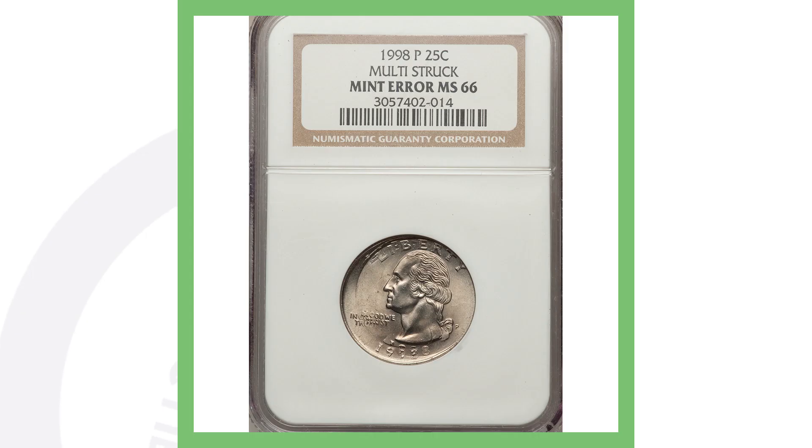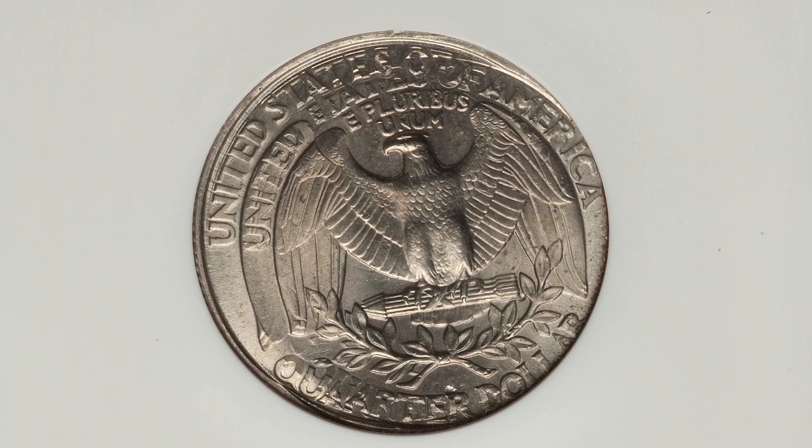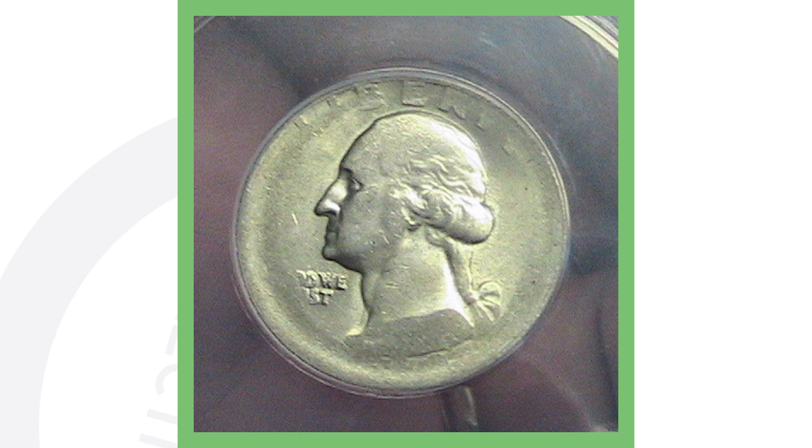Next up is another 1998 quarter that's been multi-struck. You can see that clearly in the image displayed, and that's why this quarter sold for over $300 as well.